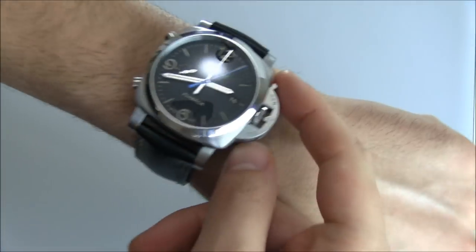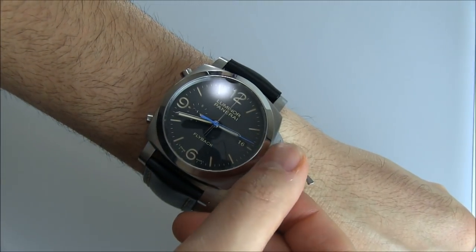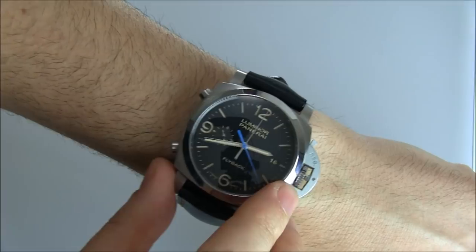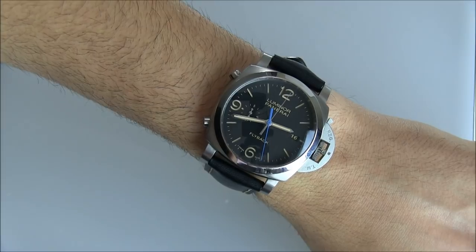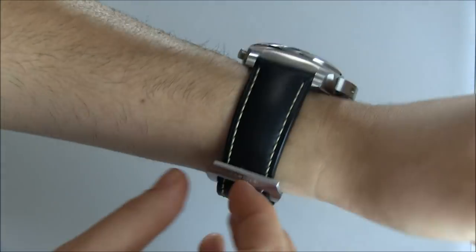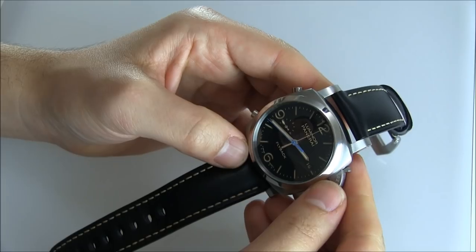It's good that they put the pushers on this side and didn't interfere with the crown guard system. There's a little flap that opens up and allows you to pull out the crown to adjust the time, though while it's down you can still wind the watch. There is a date indicator window which I like — it matches colors nicely. Overall, the PAM524 is an attractive watch and a very simple chronograph, though there are many other fully featured Panerai chronograph watches and slightly more simplistic Luminor models available.